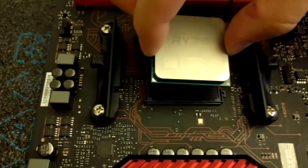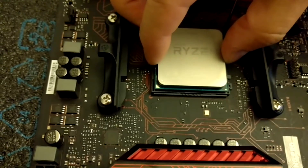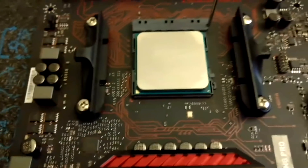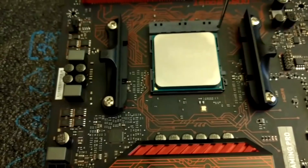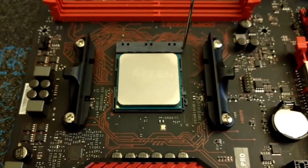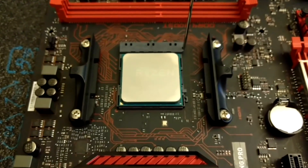Make sure you insert it like this — you just put it on top of the socket and it slides in. You don't have to force it in. You don't have to push it or wiggle or anything, otherwise you're going to damage all the pins on the bottom of the processor, and then you void the warranty. AMD is not going to replace it because it's going to be physical damage.